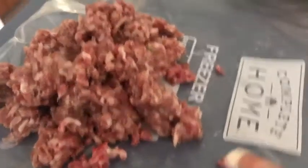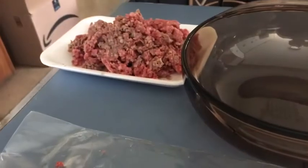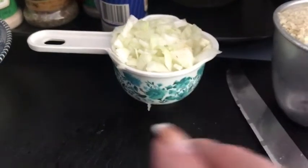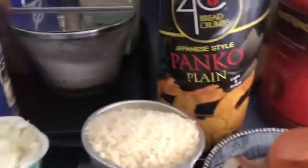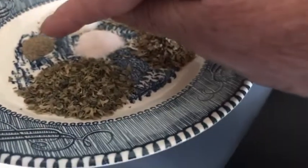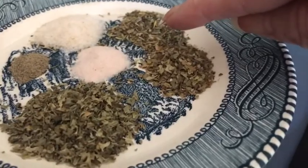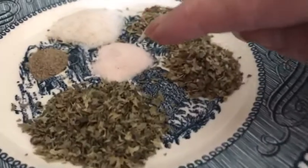I'm making a meatloaf today. I have a half a pound of pork and almost a pound of hamburger meat to add to my bowl. I also have half a cup of onion — that's two small onions; medium ones would be perfect — one cup of panko, a fourth teaspoon of pepper, a half teaspoon of Italian seasoning, and a half teaspoon of oregano.